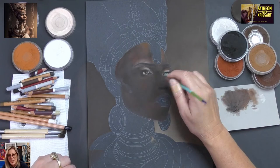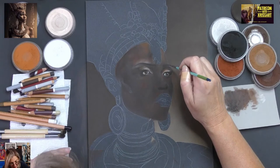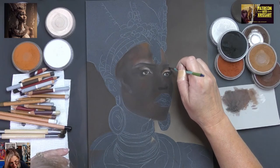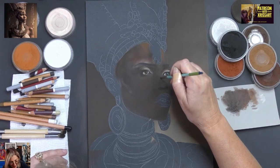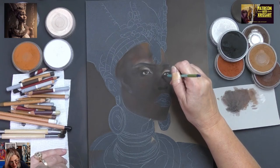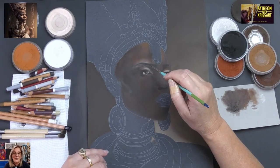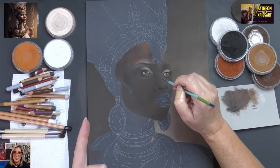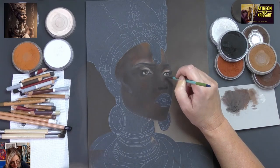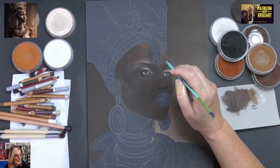As you can see, the eyes are nowhere near done, just letting you know. But they're done enough for me to work the portrait. I'm one of those people who can't move forward in a portrait unless the eyes are done — same with animals — I have to have that done first.